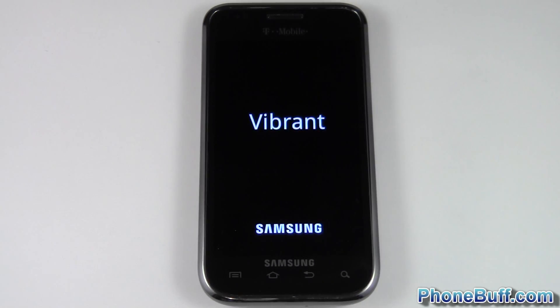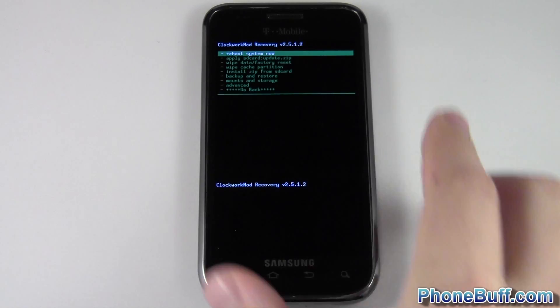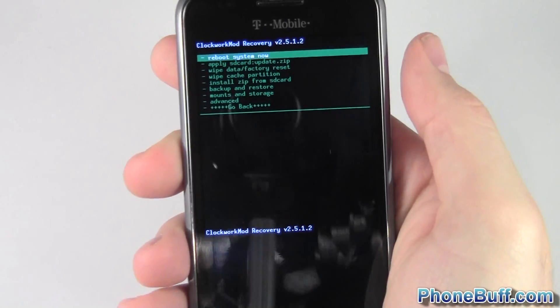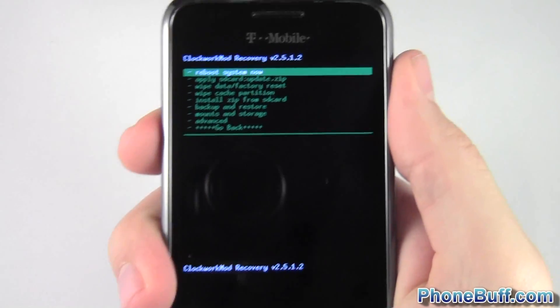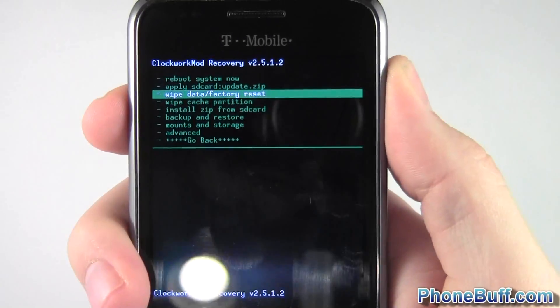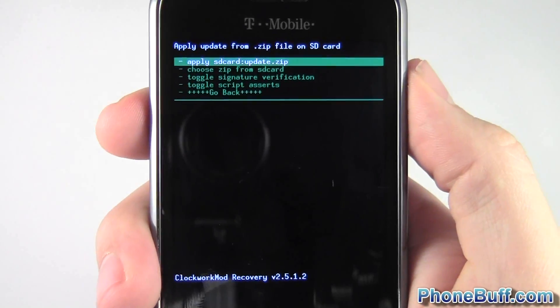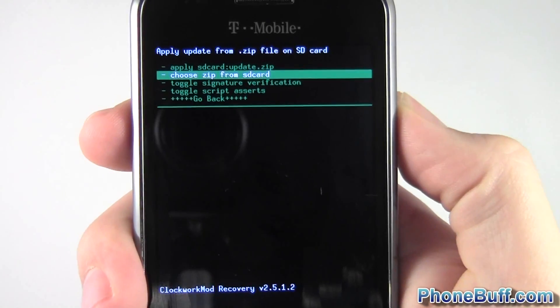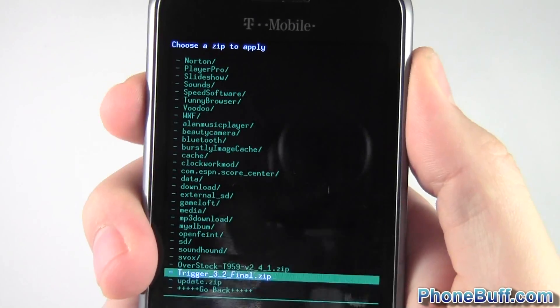The phone has booted up into recovery mode. From here, I'm going to press volume up and down to navigate and hit power to select whatever I'm highlighted on. I'm going to go down to 'Install zip from SD card', because this is where you're going to want to put your kernel. Then go to 'Choose zip from SD card' and find your kernel.